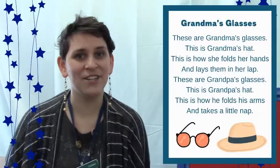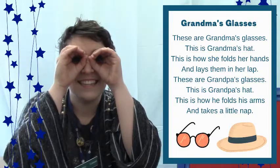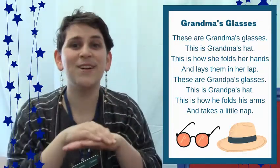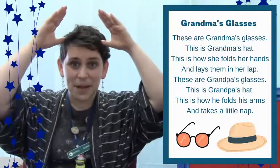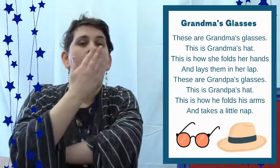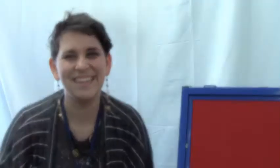Now I have a finger play to share. These are Grandma's glasses. This is Grandma's hat. And this is how she folds her hands and lays them in her lap. These are Grandpa's glasses. This is Grandpa's hat. And this is how he folds his arms and takes a little nap. Great job.